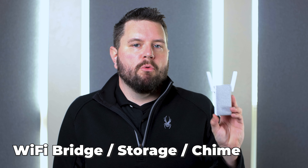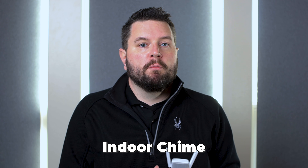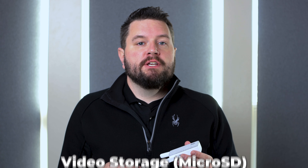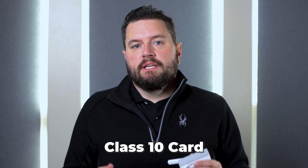In the bottom section of the box is the Wi-Fi bridge slash chime. It operates primarily as a Wi-Fi extender to get a better signal closer to your door, and also as an indoor chime so you can hear when the doorbell is pressed. This is also where all your video is stored. No micro SD card is included with the kit, but I'd consider it a requirement — it takes up to a 128 gigabyte micro SD card, and they recommend a Class 10 or better for recording speed.